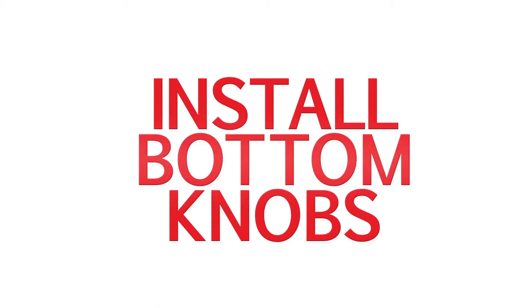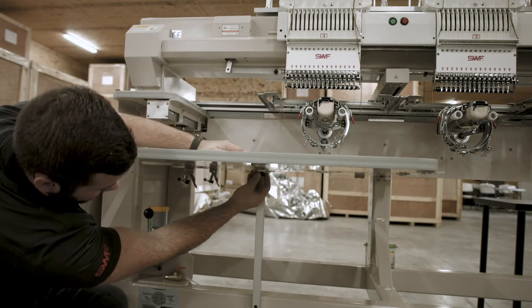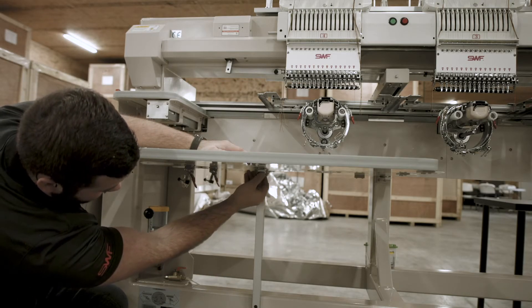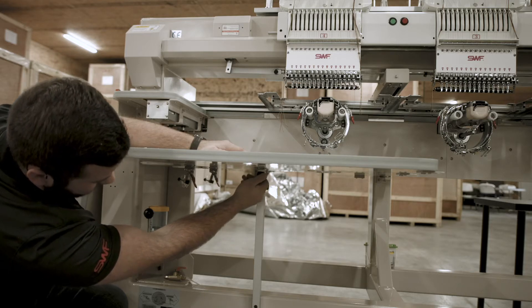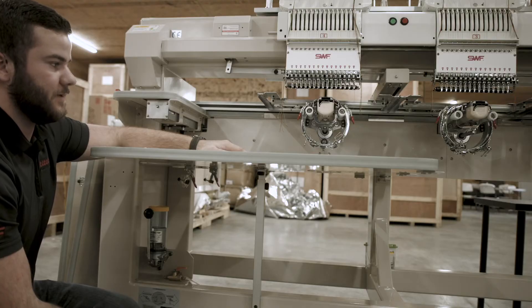Before you move on to the next section of the table, we recommend that you always put the black knob underneath the fastener to start this process. Don't tighten it completely. This is just to ensure that the table does not fall off of the machine before you completely set them up.